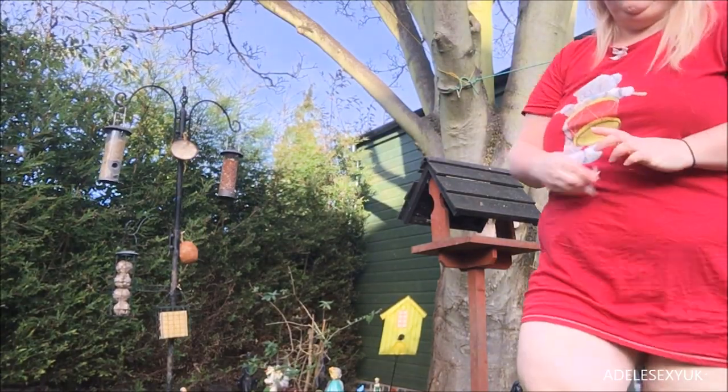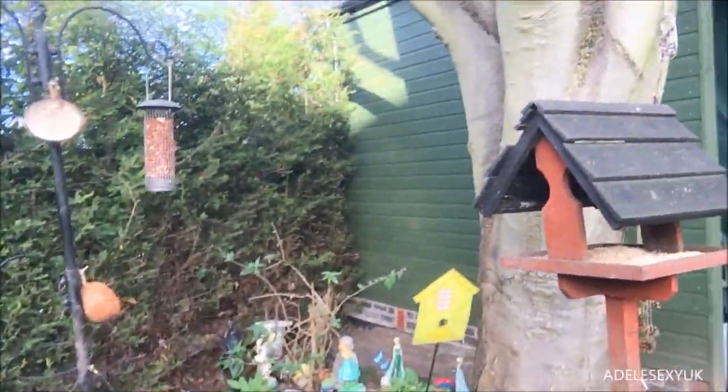I think that is the bird table filled. We shall see who comes to say hello today. You can hear it in my voice — it's terrible. So don't forget my lovelies, like the video for me, subscribe to my channel, and follow me on my Twitter, Instagram, and my amazing Patreon, all at Adidas Sexy UK. The link to my Patreon is in the description box below. Come and join the fun, and I'll see you all soon. Goodbye.